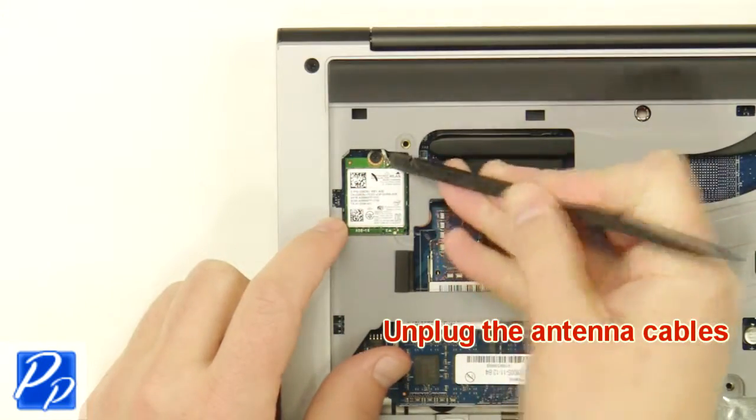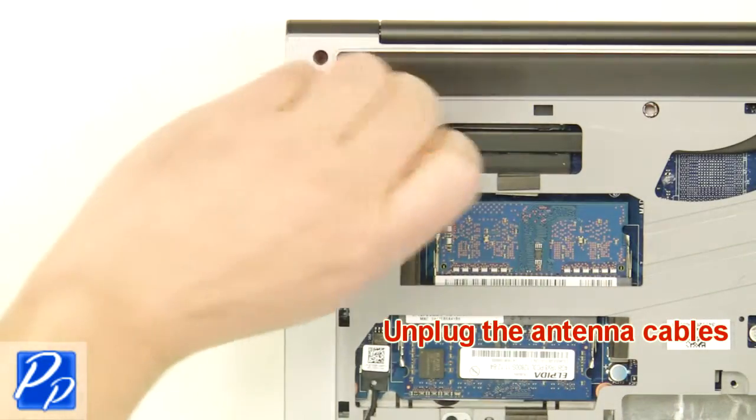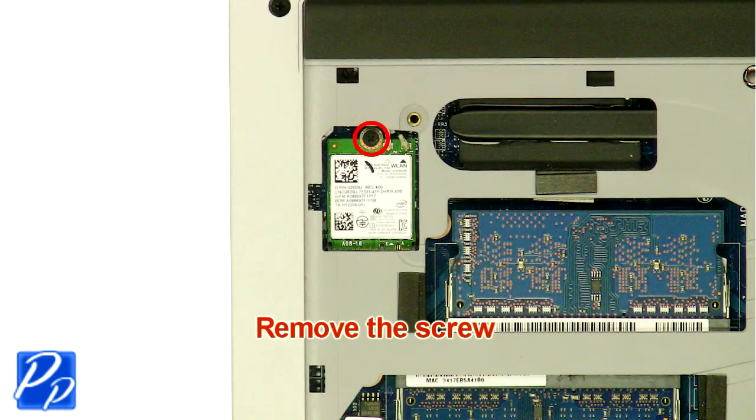Next, unplug the wireless card. Now unscrew and remove the wireless card.